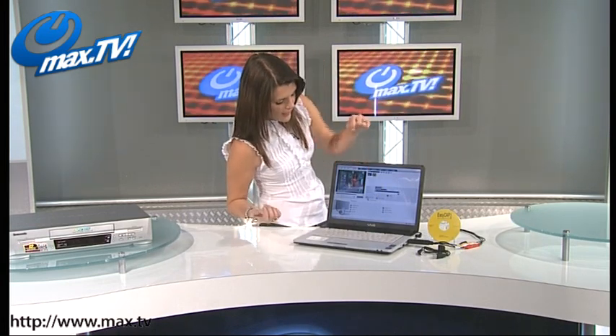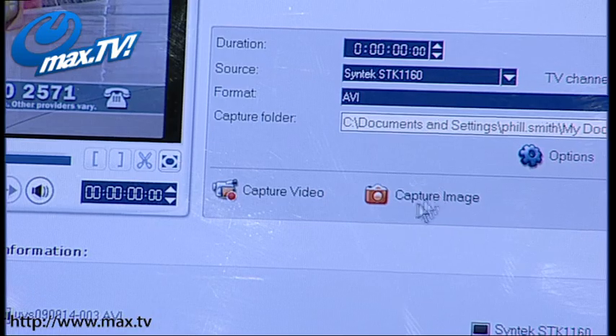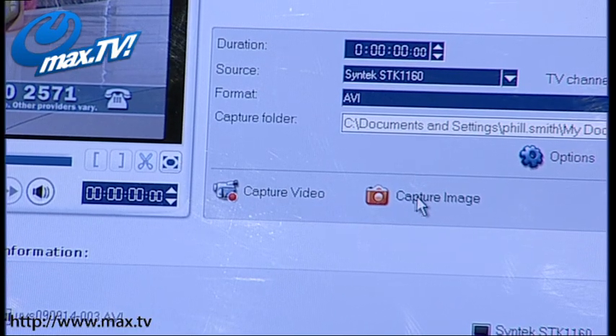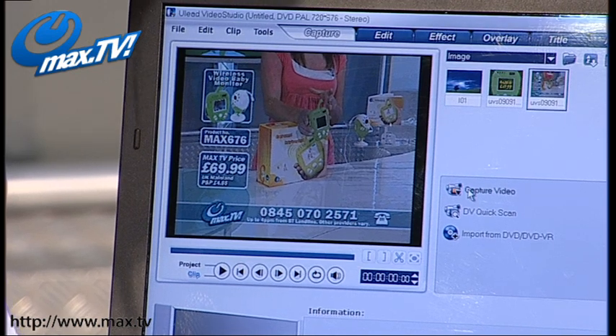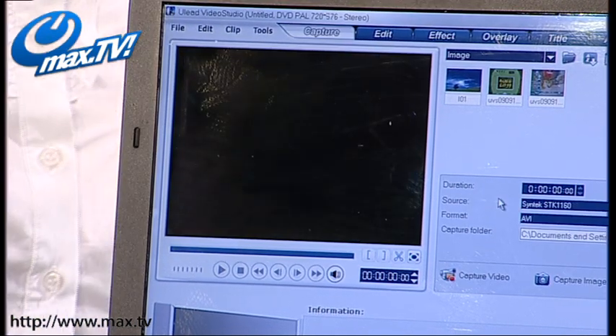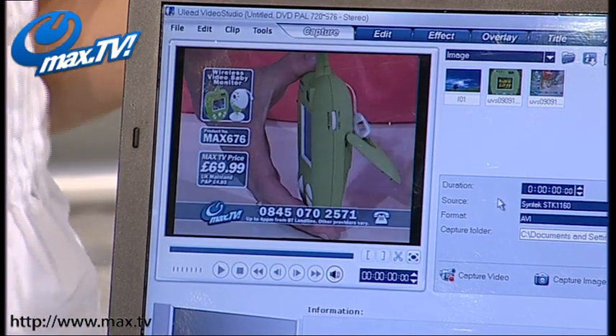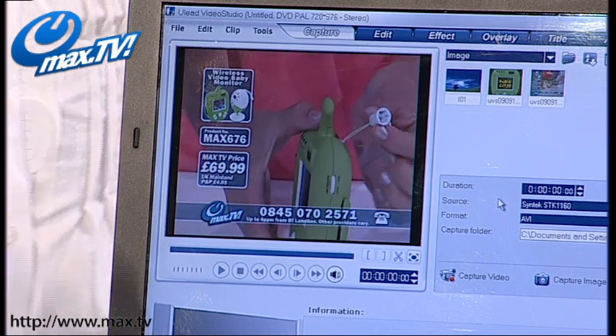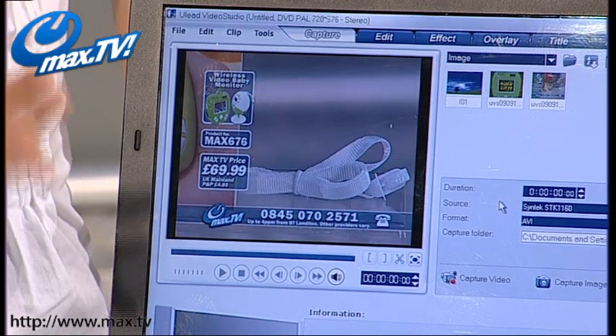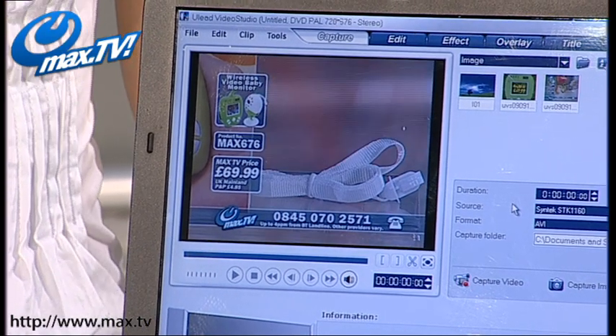You've also got an image capture option there as well. If I just click that there, by doing that you get a still — which if I double click, you can see that's a still I've just taken from that video. So that's really nice as well if you want to take stills off an old movie — it's really simple and easy to do. And to go back to your live capture, just press the capture button like so, and that's taking us back in so we can see what's coming out over that VHS.